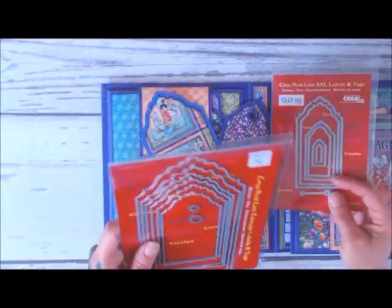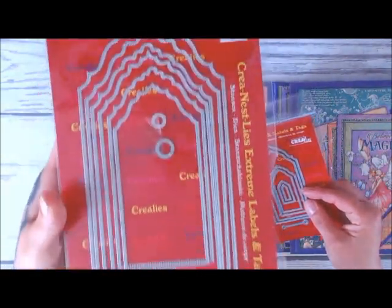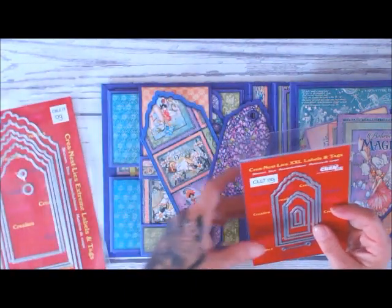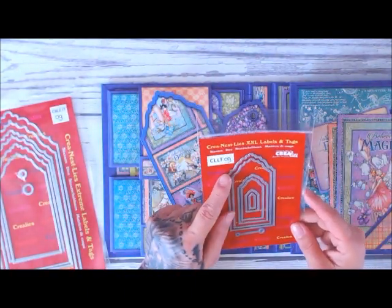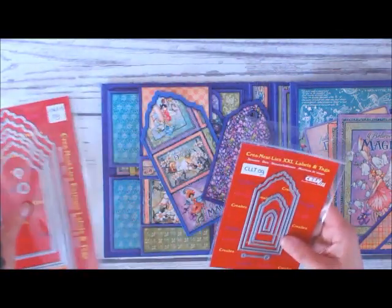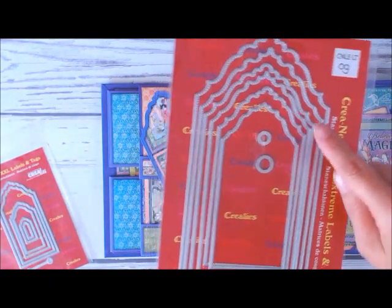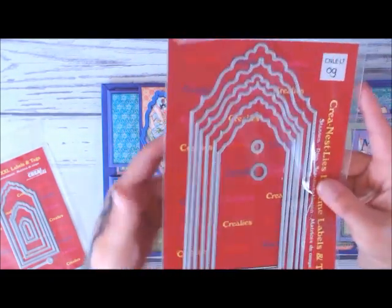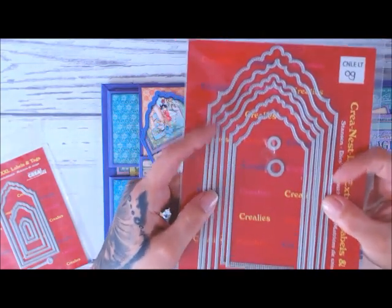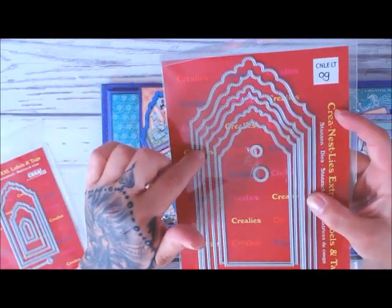I use the labels and tags from Crealies, and this large tag is CN-LELT09 — super beautiful, I absolutely love these tags. I also use smaller ones that match, and it's CLLT09. I will leave you a link below to where you can get these gorgeous tags yourself. The nice part about it is you have the big part of the tag and then the inner piece, so you don't have to try to size two different pieces together — there are two dies for one tag, so you get the outside cut and then the inside pattern paper cut.